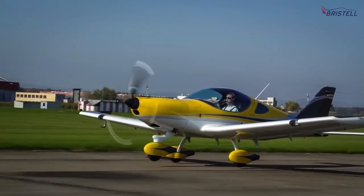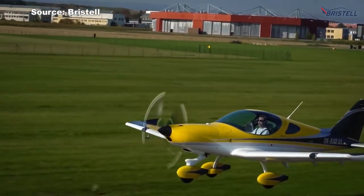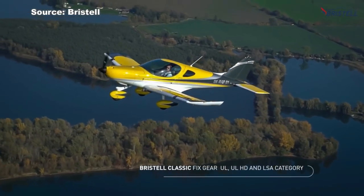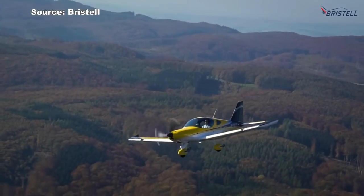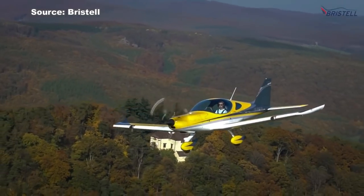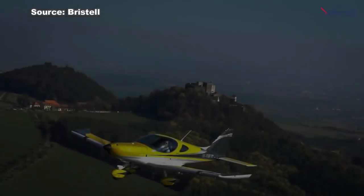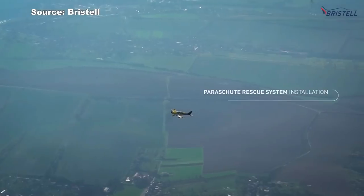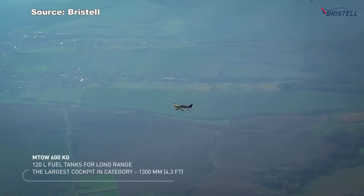This airplane will cost you anywhere from $120,000 base to roughly $180,000 to $200,000 fully loaded — that's brand new. You can get a used one for around $120,000 to $150,000, and even some new ones for around $150,000. What you're getting is a sweet ride with a Rotax 100 horsepower engine. You're cruising around between 90 and 110 knots, which are typical airspeeds for LSA aircraft.